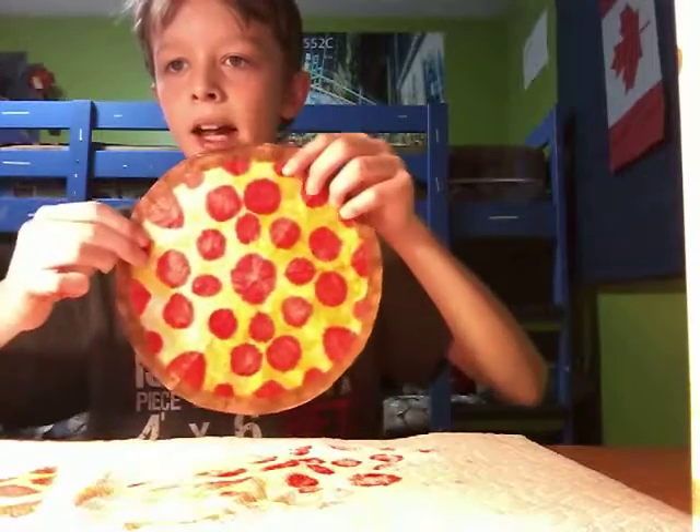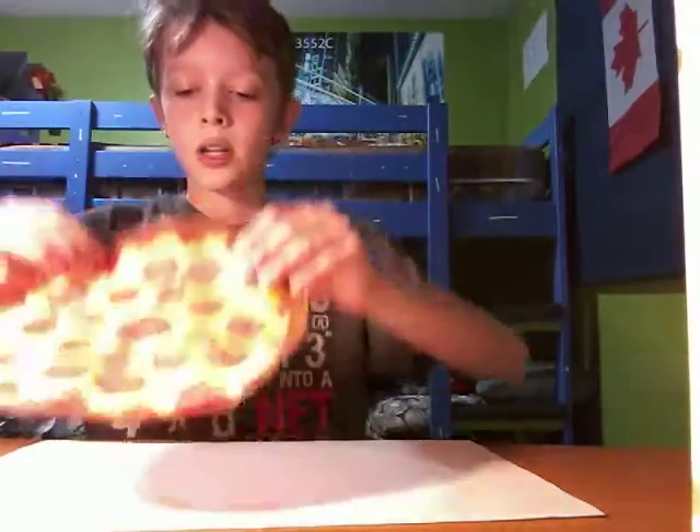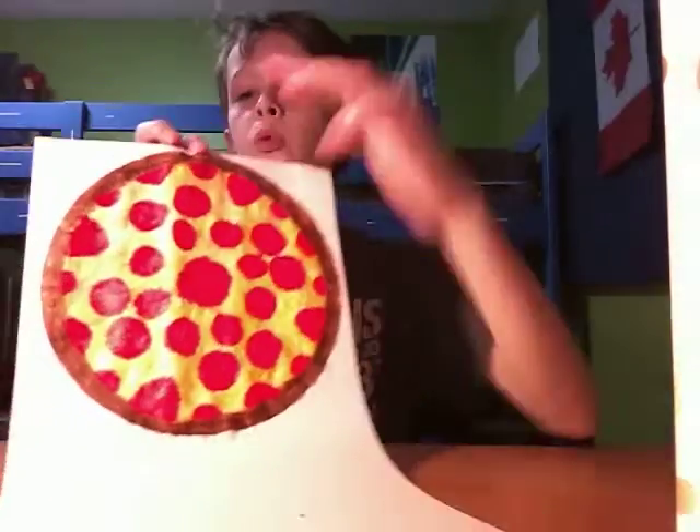Now I'm going to tape it onto this white paper. This is what it looks like after that.